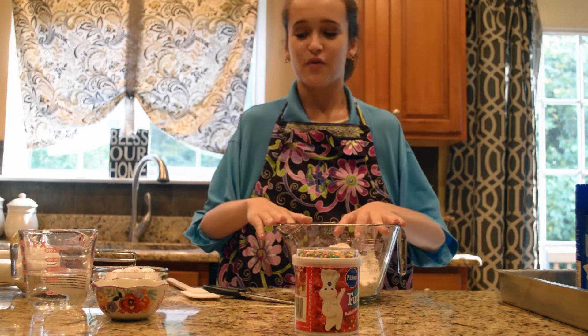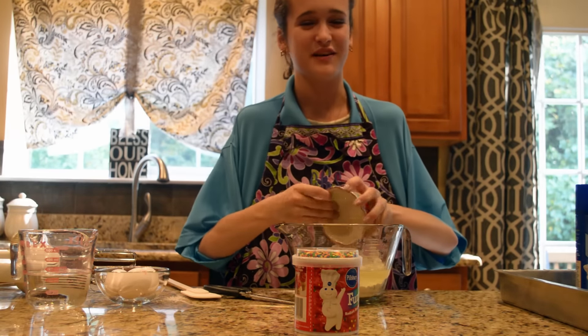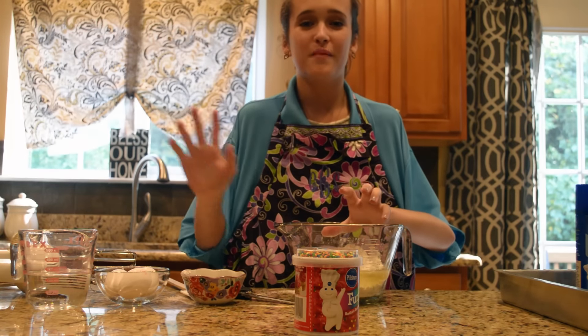Next, we're going to start with our oil, located to the left. Now we're going to pour it into our bowl. Sometimes it can be hard to hold onto all these different containers and make sure you get it in the bowl, but don't worry — we all make mistakes sometimes.